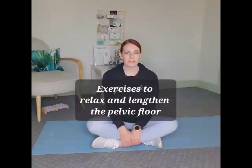I'm going to show you a few exercises to help you relax and lengthen your pelvic floor. First, you're going to start with breathing. Imagine the bottom of your ribcage opening up like an umbrella and closing like an umbrella as you inhale and exhale, so that you get 360-degree expansion of your ribcage.